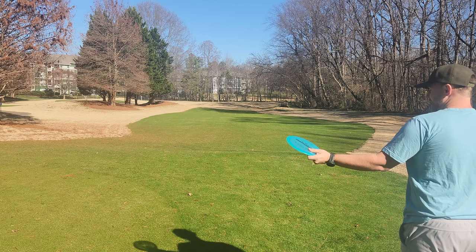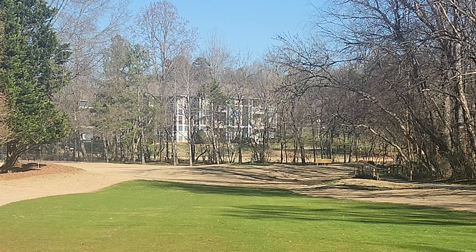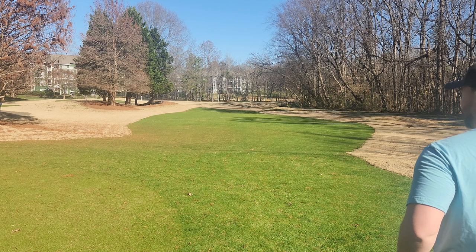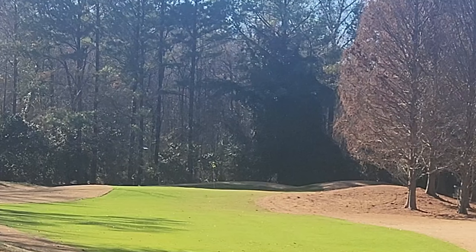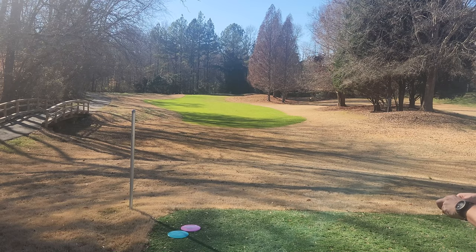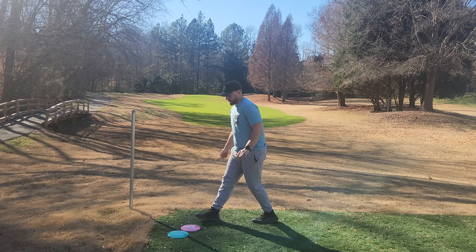And now we've got the Maverick — big turn. That is such a fun one-two-three punch, and I can't really think of three fairway drivers that complement each other that well. I could go out and play any course pretty well with those three discs. Look at the flight — the thing absolutely goes. That is glide. That's how you take a seven-speed and make it the glide-iest thing ever. You can see the Explorer is pretty good, but the Brave is just better, at least for me.